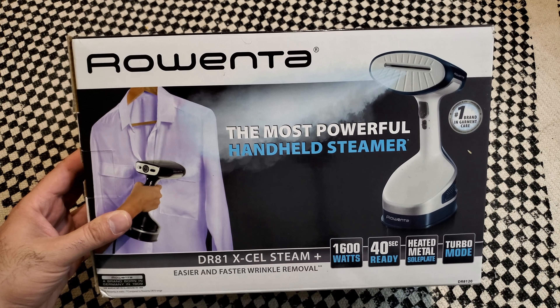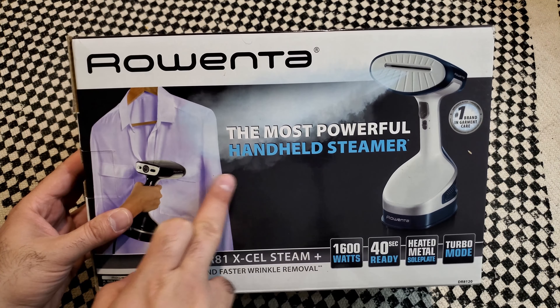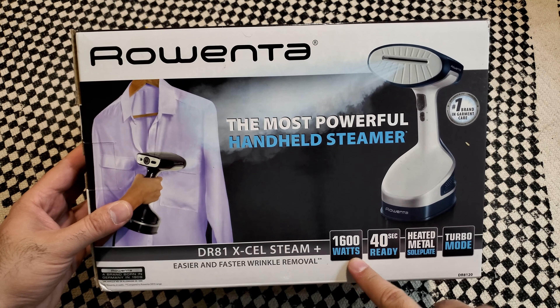Hello friends, today we are unboxing and perhaps trying out this new steamer that I got — or actually my wife got from Amazon. The brand name is Rowenta, a very well-known brand in the laundry industry. It says the most powerful handheld steamer: 1,600 watts, 42-second ready, heated metal soleplate, turbo mode. The model number is DR81 XL Steam.